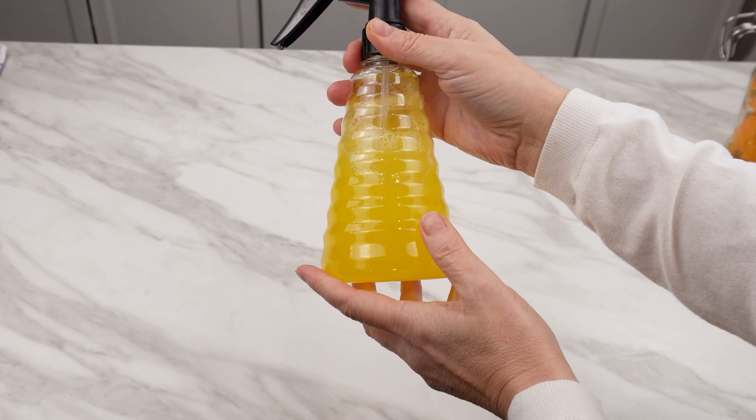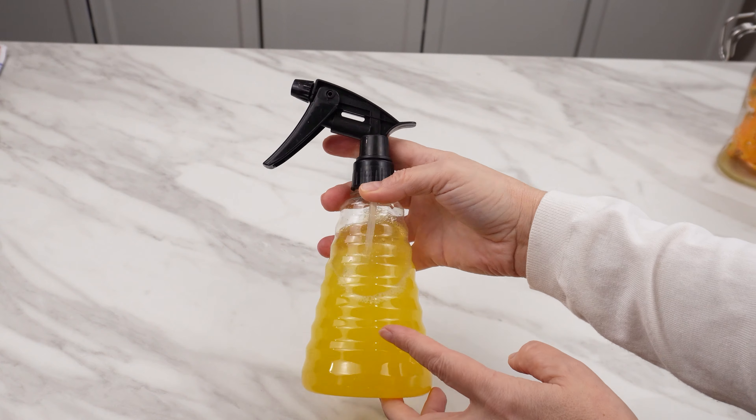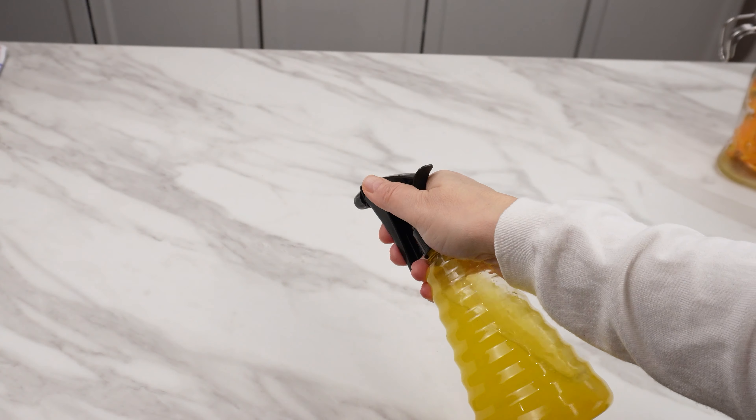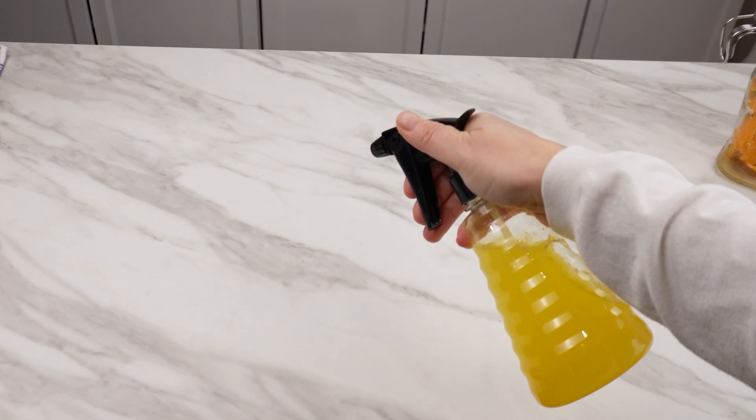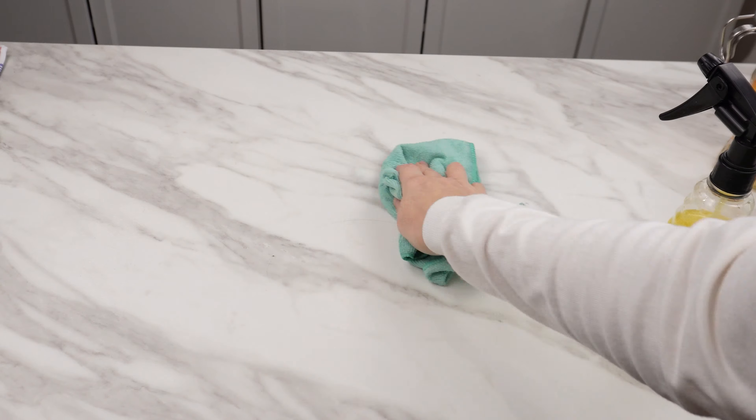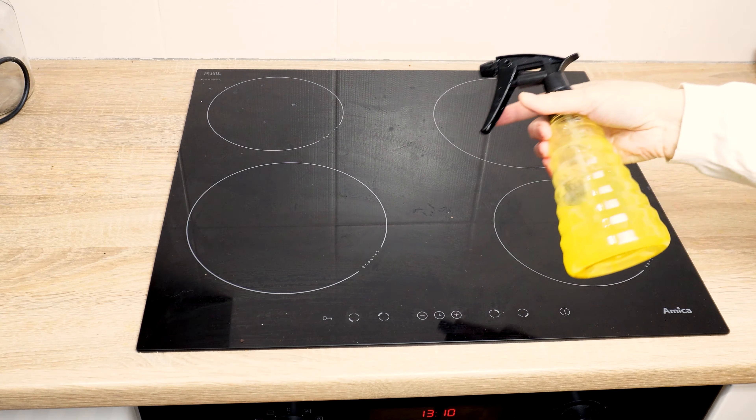It's natural, smells delightful, and has a pleasant, slightly orange color. The compounds from the mandarin peels have blended with the vinegar. In this way, you've created a unique and eco-friendly surface cleaner. D-limonene from mandarin peels and vinegar work wonders in removing dust and dirt.